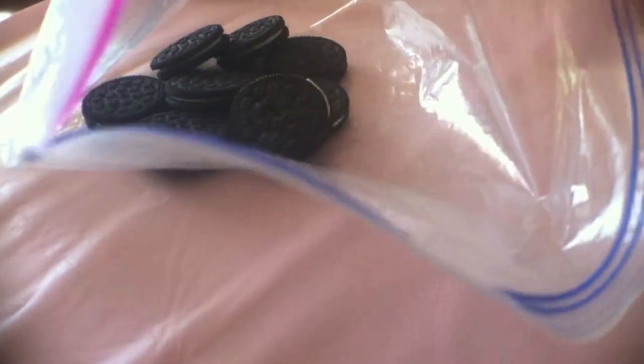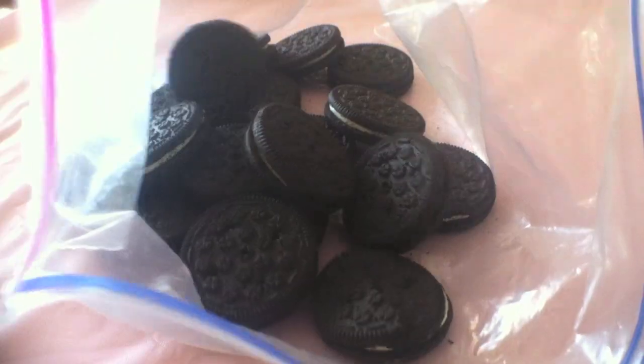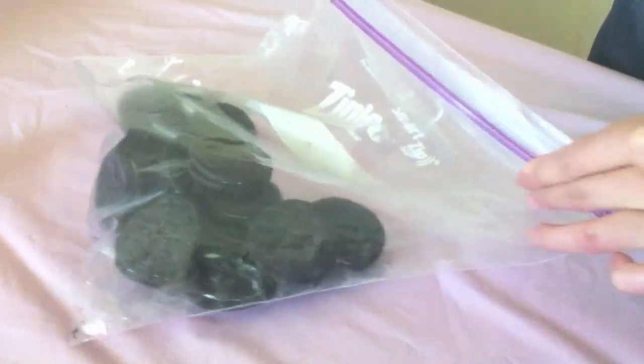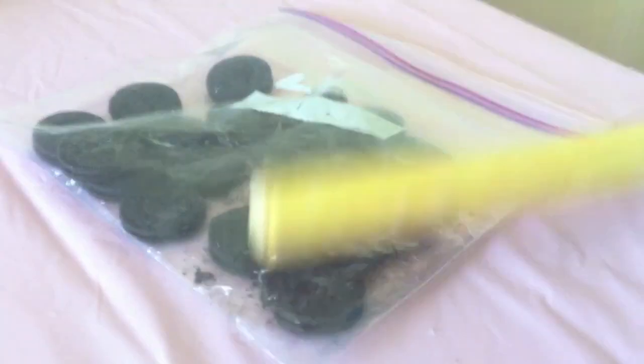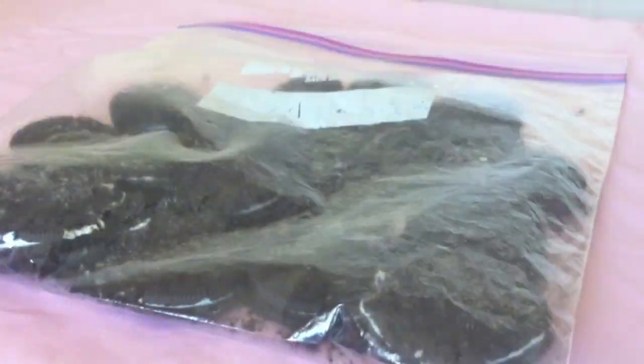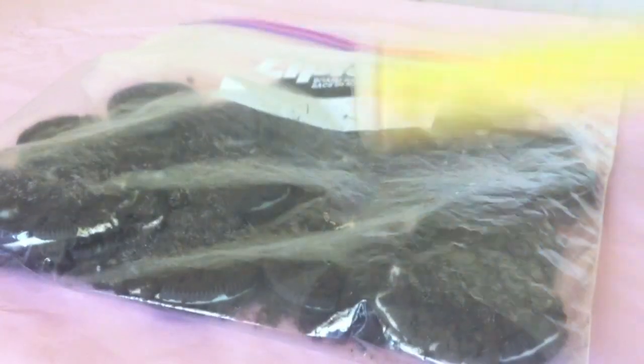Next, into a giant ziplock bag, place in 8 ounces of Oreo cookies, or about 19 cookies. Push out all the air, zip it tight, then use a rolling pin and smash it to pieces. I like having a few bigger chunks in there so there's more crunch to it, but you can make it as fine as you like.